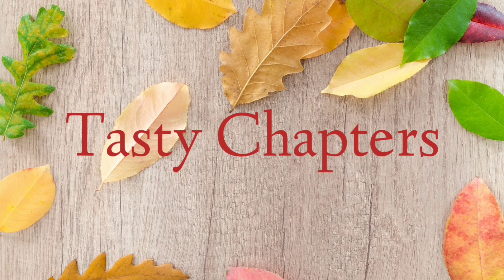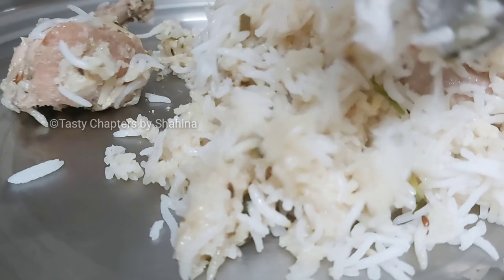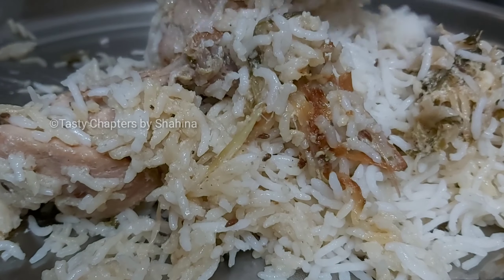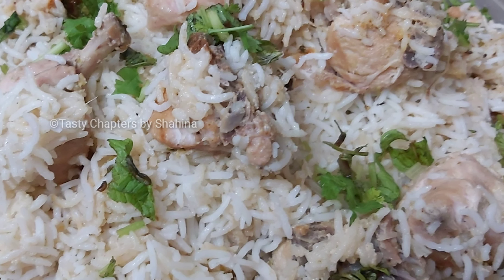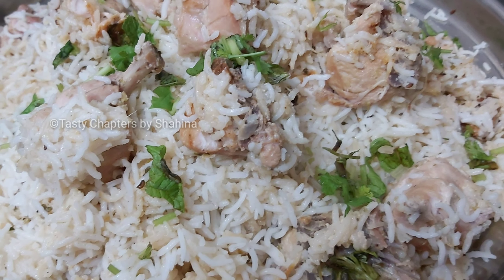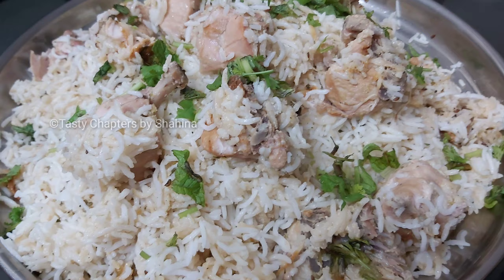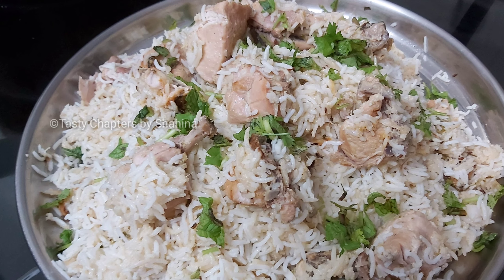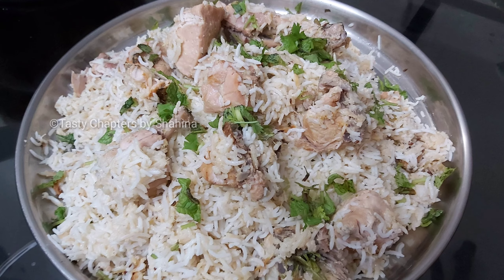Hello guys. Assalamualaikum. Namaskar. This recipe is called Sufi Biryani. It is not a masala. It is a white color. It has a good taste. Let's go to the video.